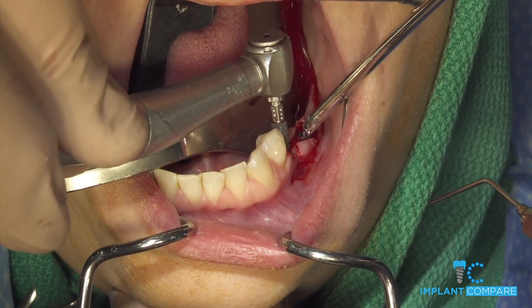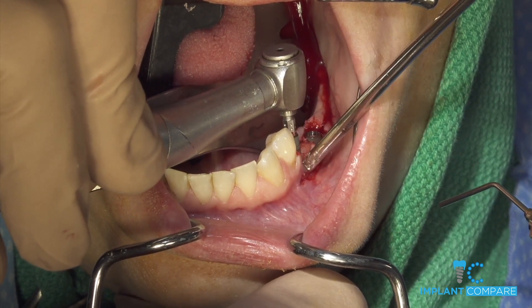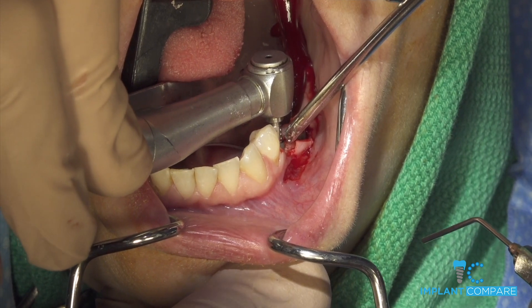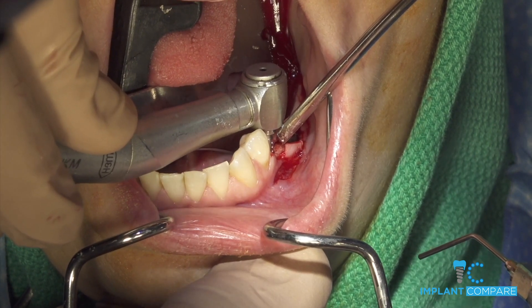There we go, all right, and so that's going to go in. Again, we're going to try to drop this. I put these in with the drill motor starting at 35, then options include either going up on the drill motor torque or finishing it by hand, and I kind of prefer that route so I can feel the kind of torque we're achieving.